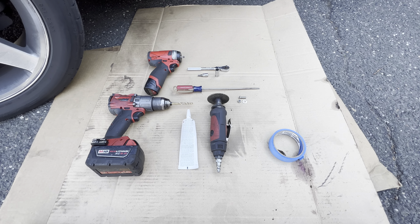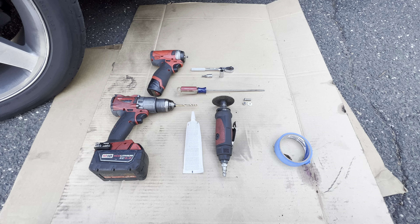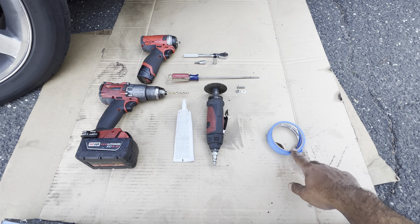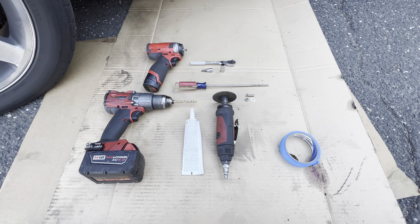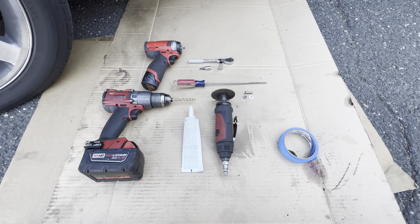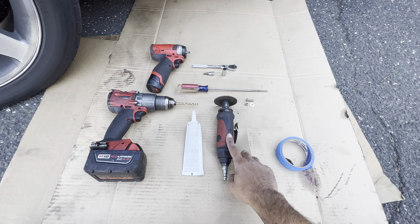So you gotta draw the outline for the heat extractor — draw the outline on a cardboard, make sure everything is correct. Then you mask off the hood where you're gonna place it. Do your measurements — measure twice, cut once. Mask off, measure, measure, measure, and then once you got everything lined up, you start cutting with the cutter.